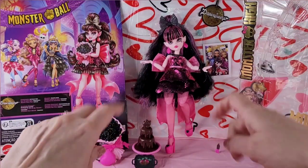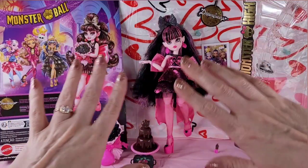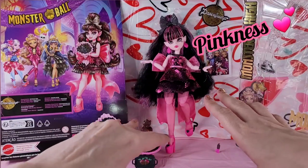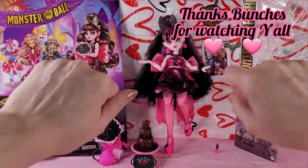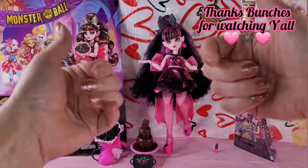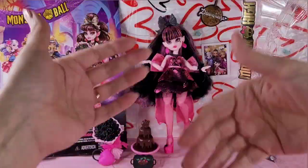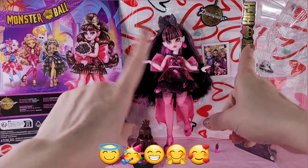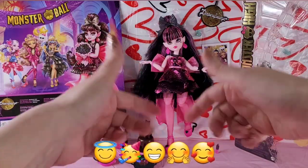If you want to grab her I would say check Target's website because she pops in and out. I know Draculaura is really popular so try your luck. I hope you can score one because I'm so super happy with her pinky pinkness. Thank you so much for being with me and for watching y'all. As always, I hope everybody watching is well, happy and safe, having a great dolly day, and that all the good best things in this life that can come to you, I truly hope they will.